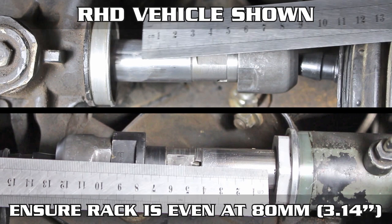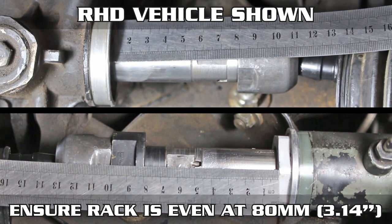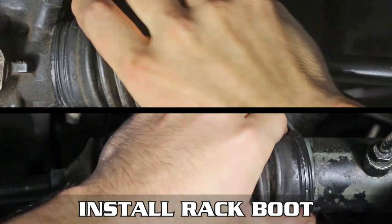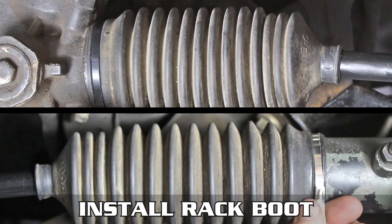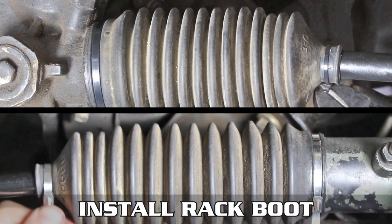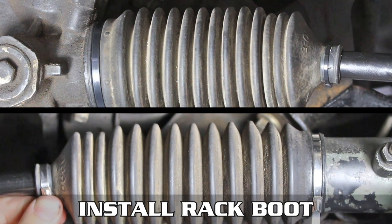You want to make sure that the rack is centered and you want to have 80mm or 3.14 inches of space on each side to the end of the rack spacers. Adjust the alignment out from there. Now toss back on your faithful dust boots, zip tie those on, cut the tails off and you're done my friend. Sick and or dank skids await you after you get an alignment.